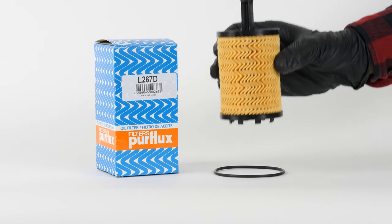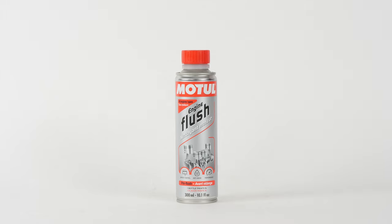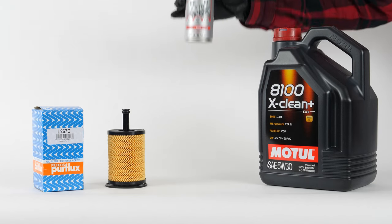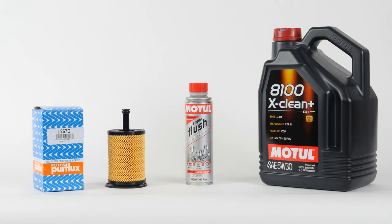In order to change the oil, you have to purchase an oil filter, a pre-oil change cleaner, and an oil can. You can find the recommended parts and products in the video description, as well as a link to know the type of oil and the amount needed.